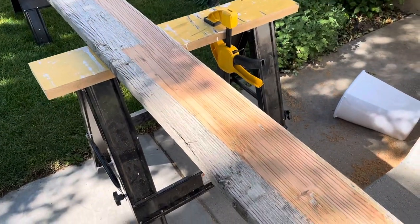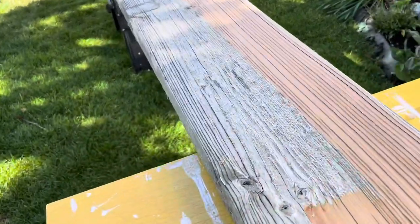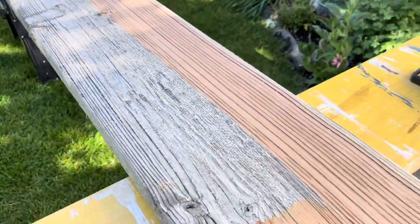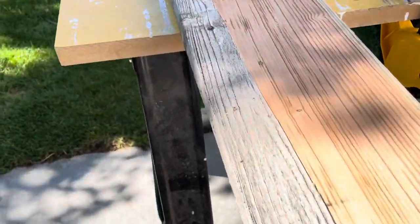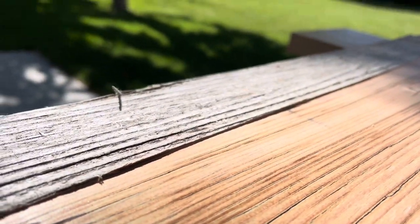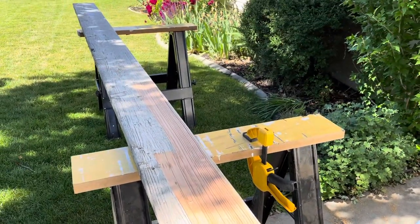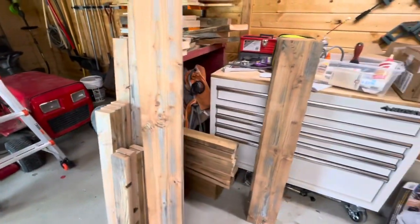I used a bunch of old wood that I got for free from someone, so I had to do a bunch of work to get it ready for this couch. I have a separate video walking you through how to prepare old wood for working with, but if you are using new wood, you can go ahead and just get right into the building.